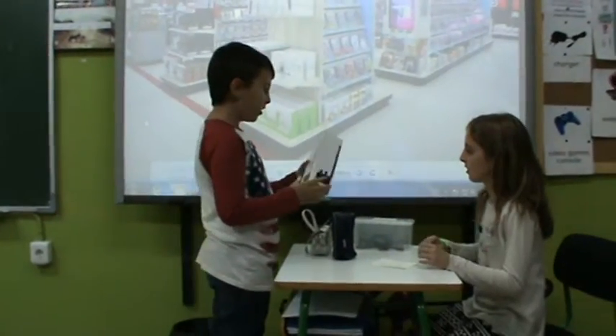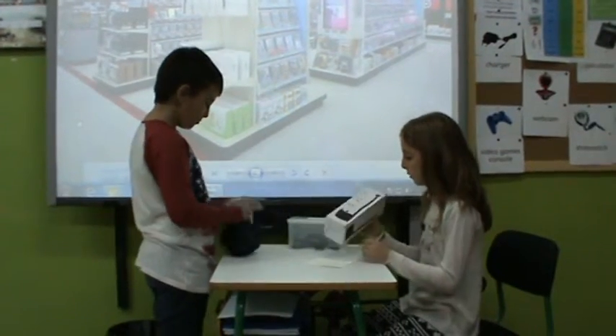Alright, I think this is the one I need. How much is it? This one is £21.50.